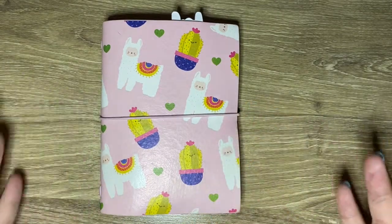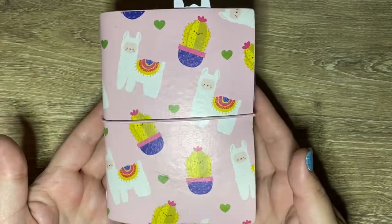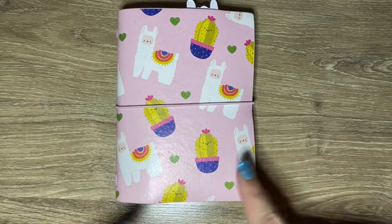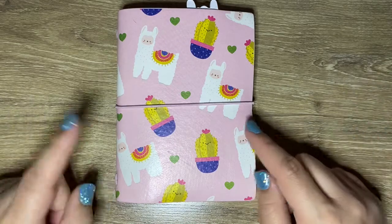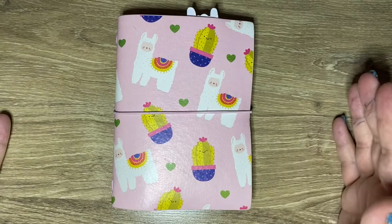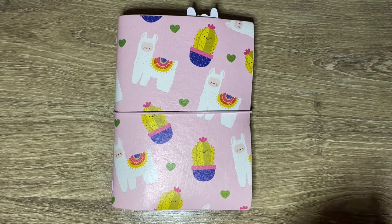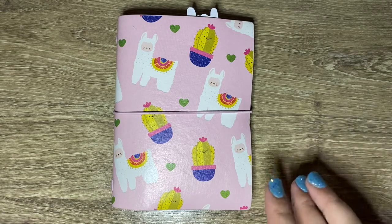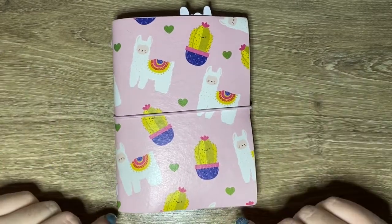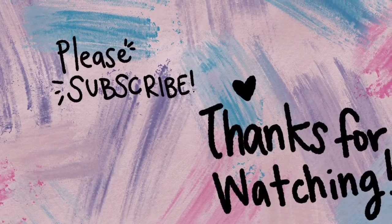That is everything that I have in my Animal Crossing little planner. I just wanted to keep track of some things and I thought this was a really cute way to do it and to repurpose this planner. But if you guys have an Animal Crossing notebook, planner, or scrapbook, let me know what you have and how you set it up. I would really love to talk about Animal Crossing because I am new. If you guys have any tips or tricks, leave them down below to help along my journey. Thank you guys so much for watching — I hope you liked it and I'll see you guys in my next video. Bye!